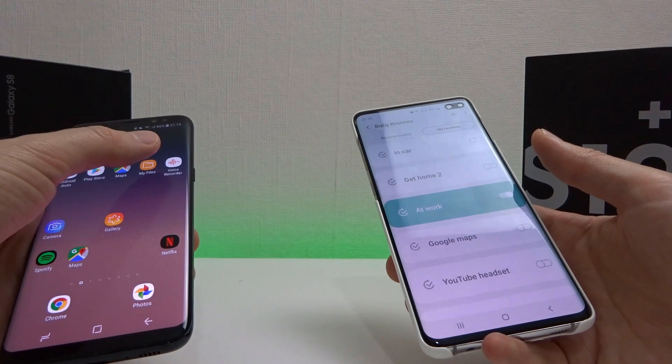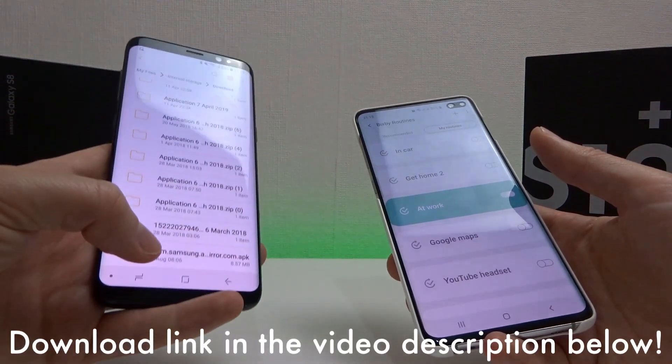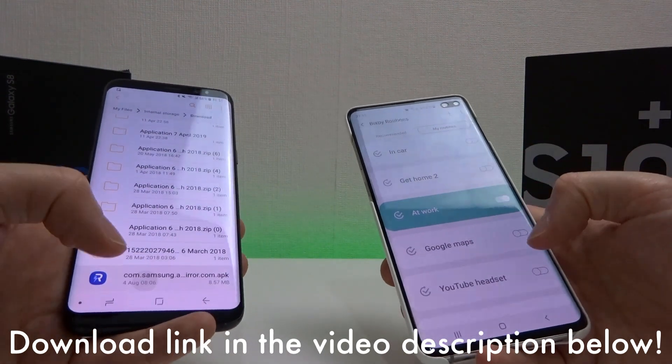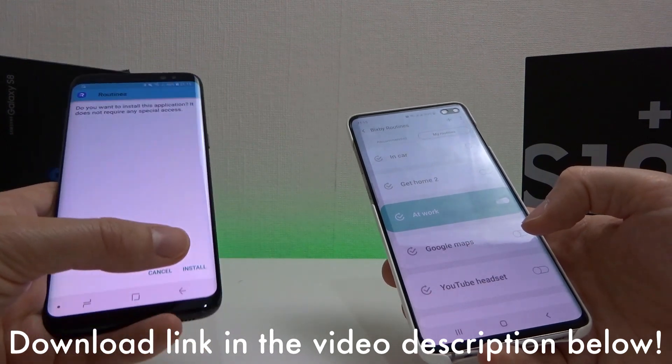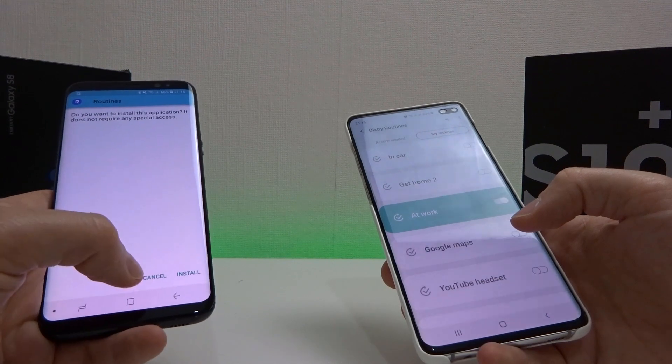So here I have my S8. I've got a copy of Samsung Routines which I'm going to install, and we're going to compare it with Bixby Routines and see how it looks. This APK is available on my website — I'm going to put a link in the description so click on that if you want to download it.